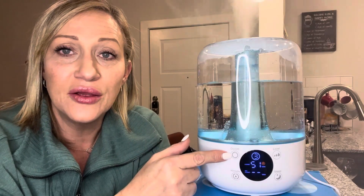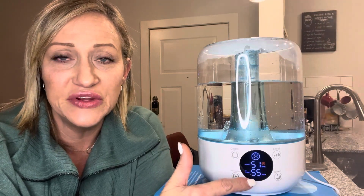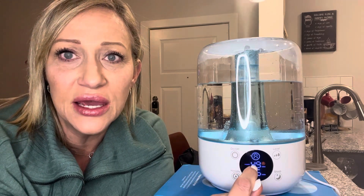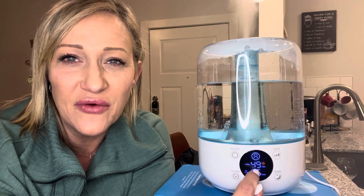You have your settings here with three buttons — obviously on and off. I have mine set to 55. The top display tells you what the humidity level currently is in the room, and right now I'm at 49.